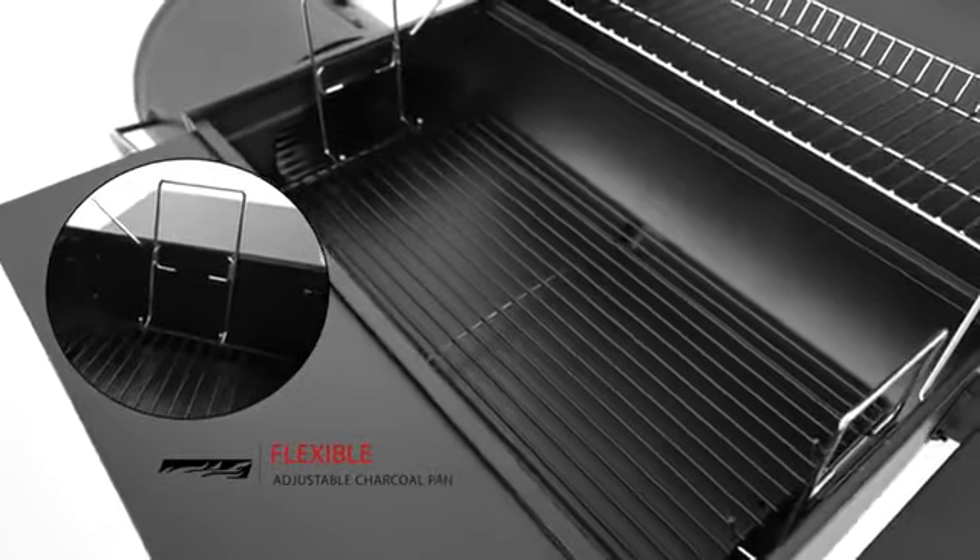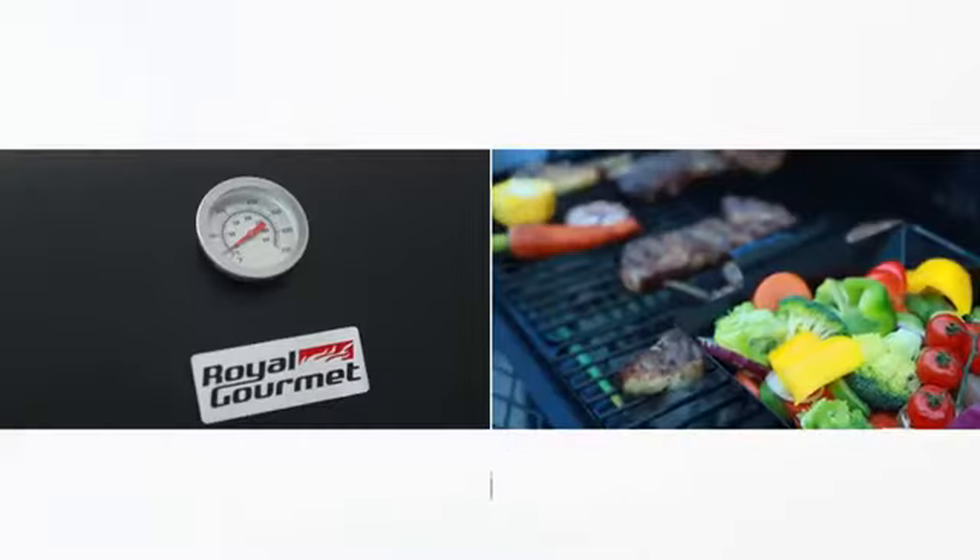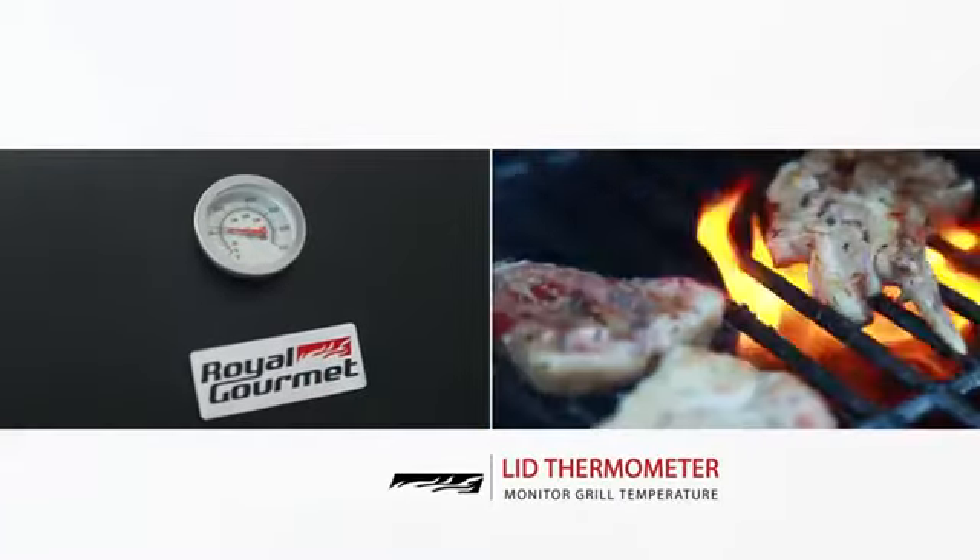To regulate heat, set the flexible charcoal pan at a desired distance from the food. Check for temperature fluctuation with the integrated lid thermometer.